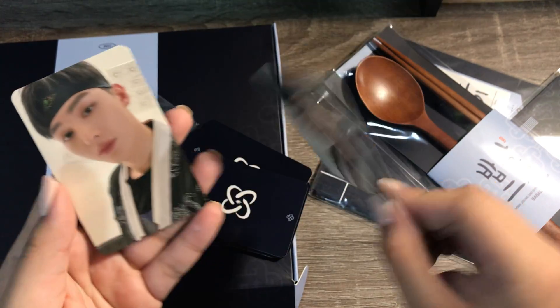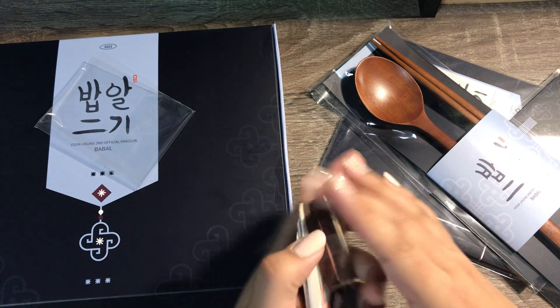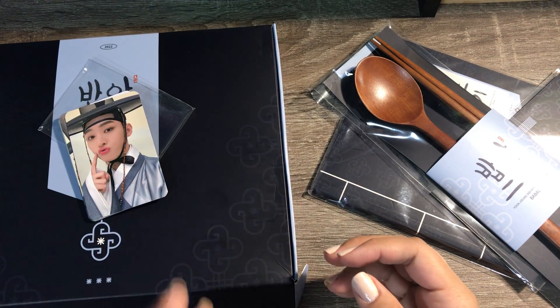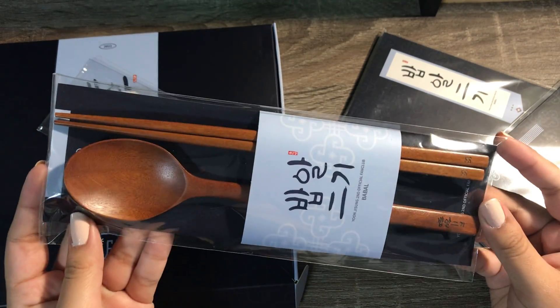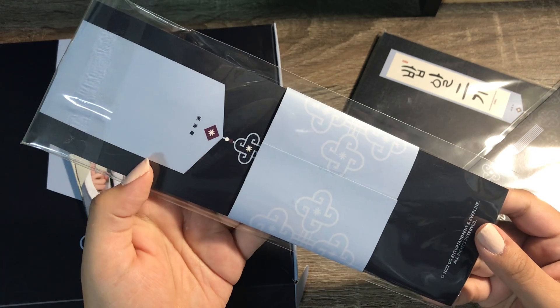Oh, this outfit — oh my gosh, it's so pretty! I didn't know how I felt about this concept because I guess it's just been done a lot, but he hasn't done it so it is new for him. And then there is this wooden cutlery set — it's a spoon and chopsticks.